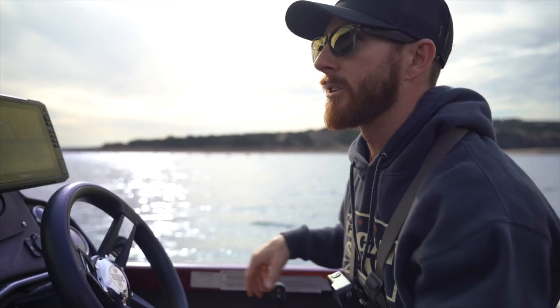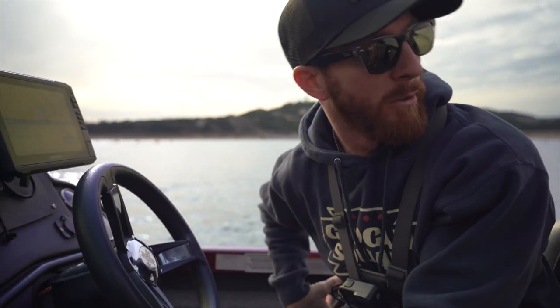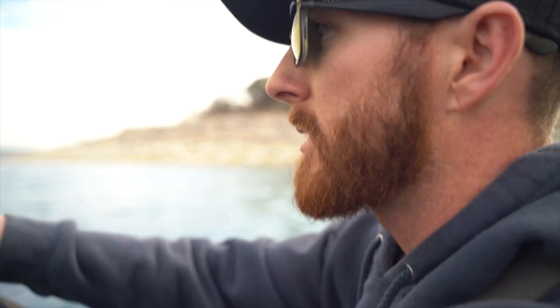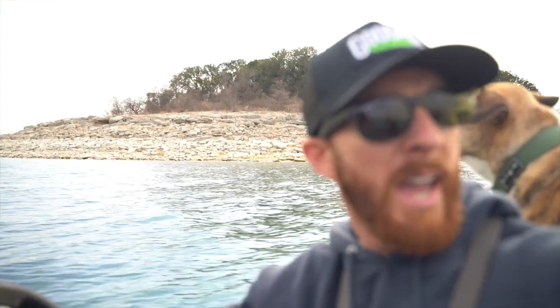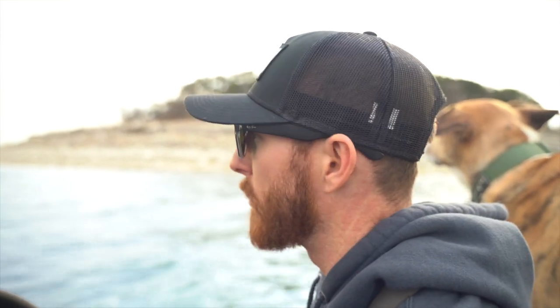A lot of rocks right here y'all — you don't want to gun it in reverse and have the prop be the first thing that hits these. Here we are y'all — Starnes Island right here at the mouth. Side scan, seeing if we see anything other than rock. And if we do, we're going to crank it, jerk bait it, have some fun with some swim baits. Work our way maybe through that marina for a moment and just hit every secondary point all the way back from where we launched — probably a 10-minute run, modest paced with the pups on board.